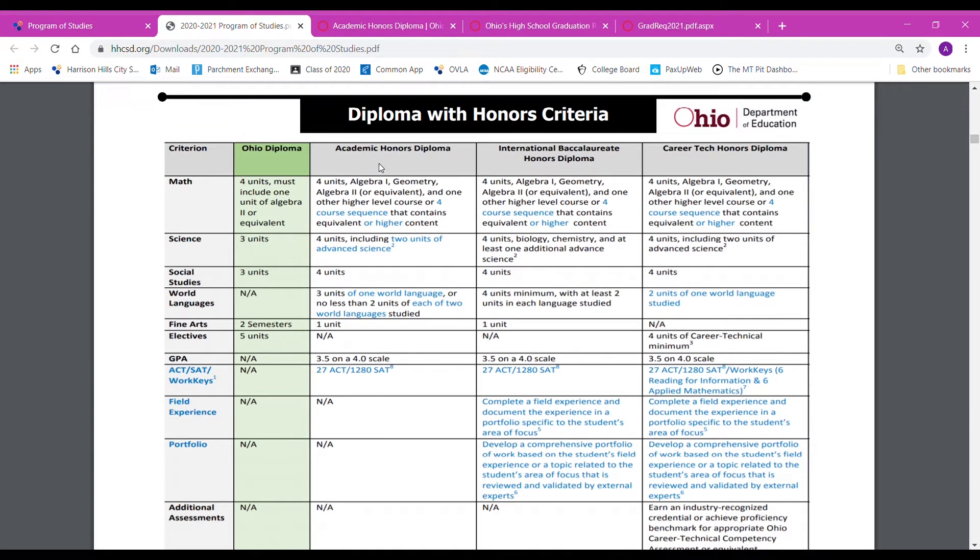In order to be considered an academic honors diploma recipient, you need to have four units of math including Algebra 1, Geometry, Algebra 2, and then one higher level course. This could be your Pre-Calculus and Calculus series, or it could be your Belmont College Algebra 1 and Statistics classes. You need a total of four units, but they have to be higher level math.